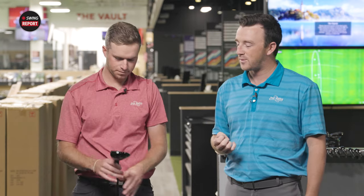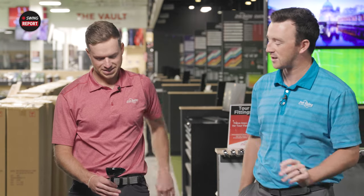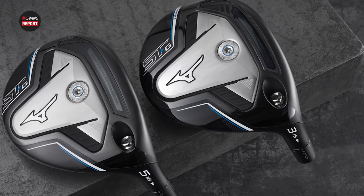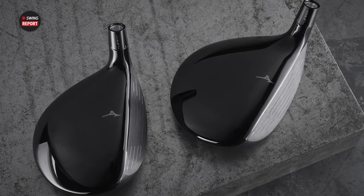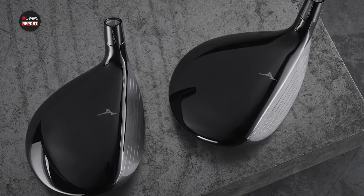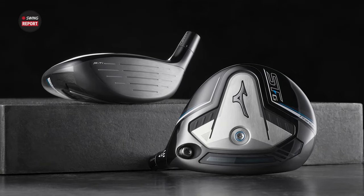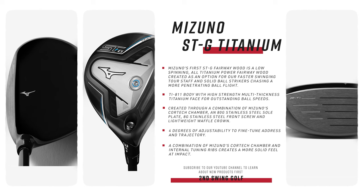When you take a look at this thing, you can kind of see a little bit of some resemblance to some other three woods out there. So what do you see when you first look at this one? Right when I saw it, I thought SIM2 Titanium was kind of the first thought in my head when I saw the back end of it. But it's got a good clean look to it, a little bit smaller profile, just like the driver. And yeah, I'm excited to hit it. That 80-gram stainless steel plate resembles that TaylorMade kind of design.